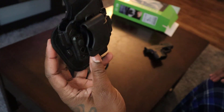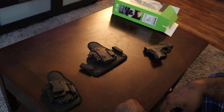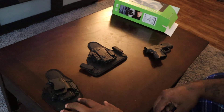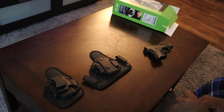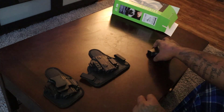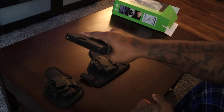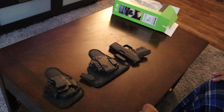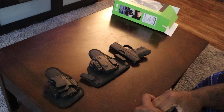So there you go — this is the appendix carry holster from Alien Gear Holsters, and this is the 4.0 IWB holster that I bought last week. I'm ready to go for winter. It's going down — concealed carry is very important, especially in these times. This is a really hectic time that we're living in right now.